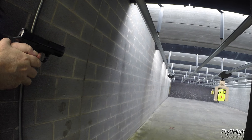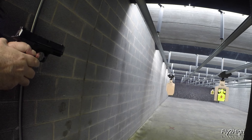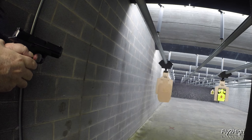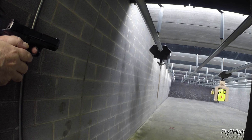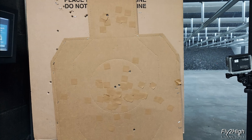Stage 12, this will be a fully supported weak hand. At 30 feet, now 15 feet, one at 10, and done. Not too bad but a little low on one of the body shots.